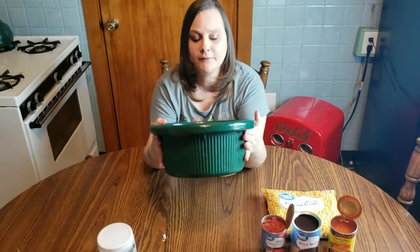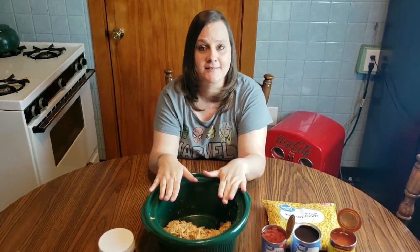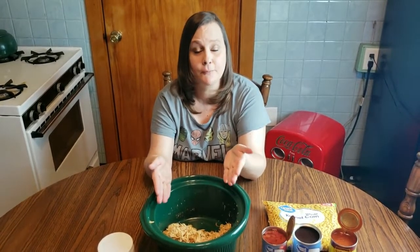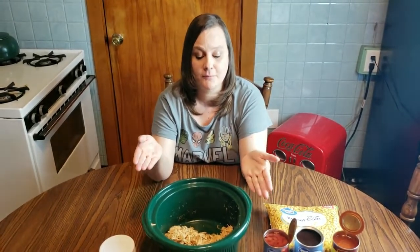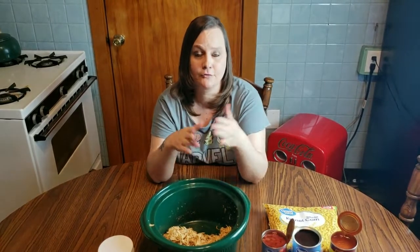Typically what we'll do is eat chicken tacos the night that I make this, and then the next day I use the leftover chicken for my soup. So you get more than one meal out of this — you get chicken taco night and then chicken tortilla soup. The soup for us actually makes about four meals. We'll eat it twice and then I freeze the rest in airtight containers for up to three months.